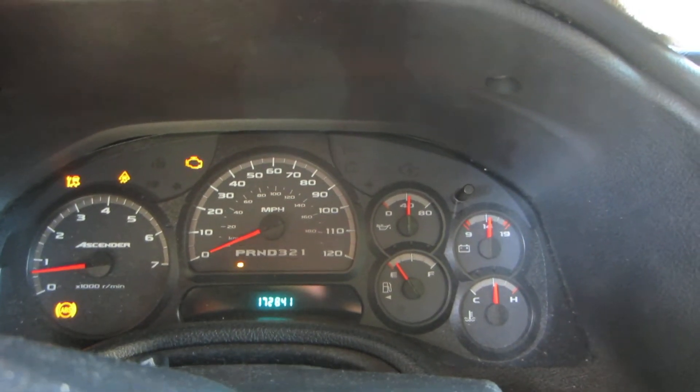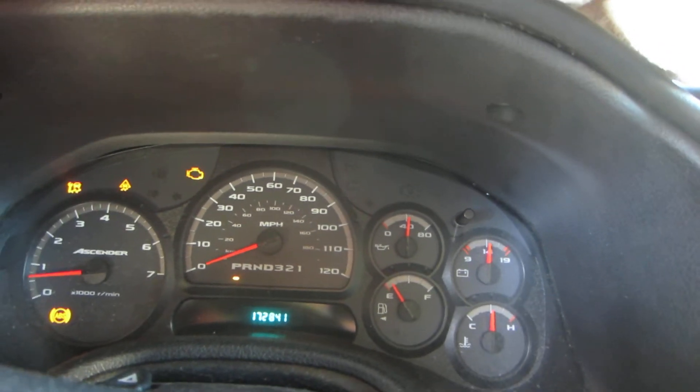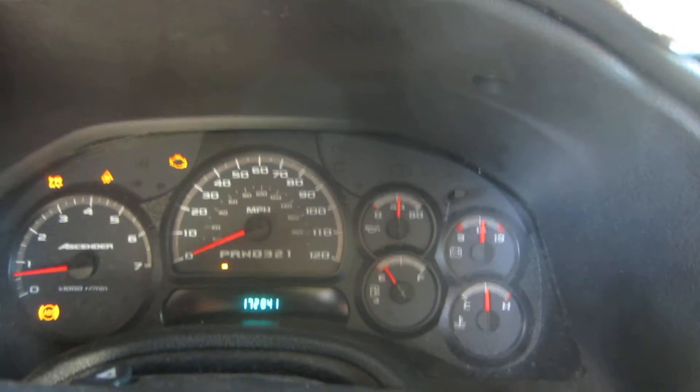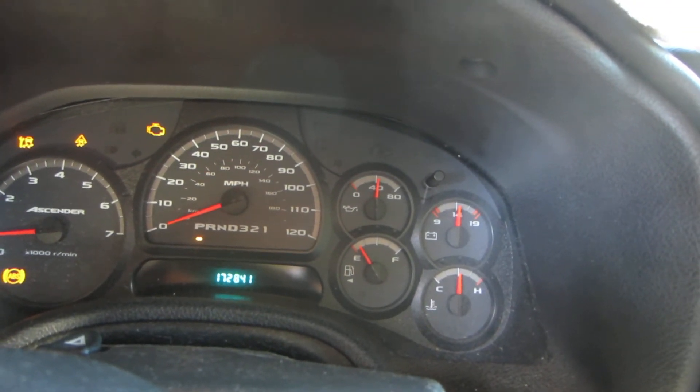Hello YouTube friends. I'm doing a video here on this ambient light sensor. This is a 2006 Trailblazer — actually it's an Isuzu Ascender, but it's identical to the 2006 Trailblazer.